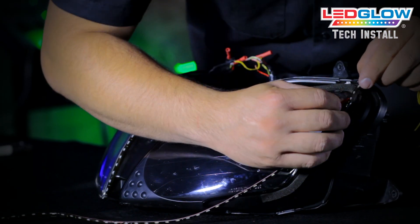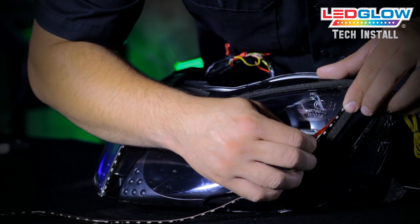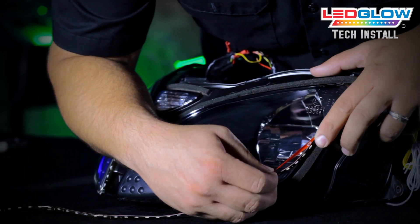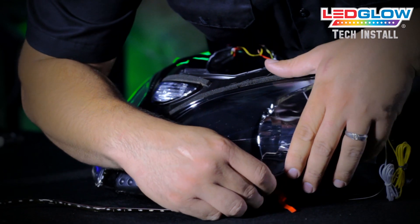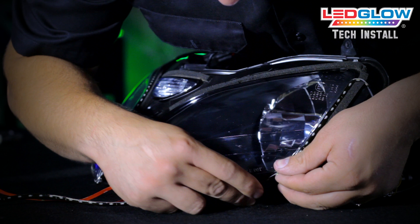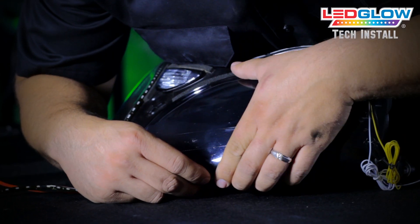After removing the headlight assembly from your front fairing, carefully mount the LED strip around your headlight with the LEDs facing out. If you have a smaller headlight and have extra length after you are done mounting the strip, you can cut the strip to the correct length after every sixth LED.